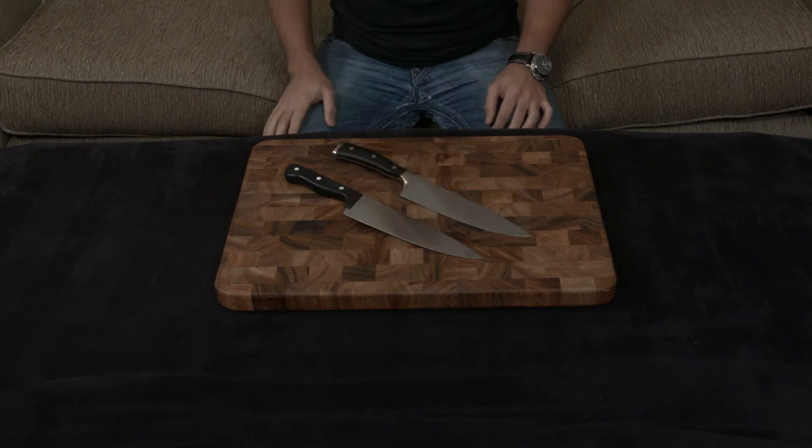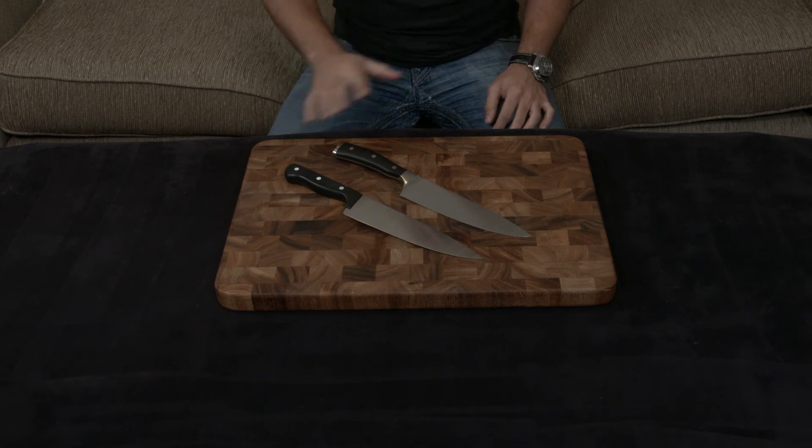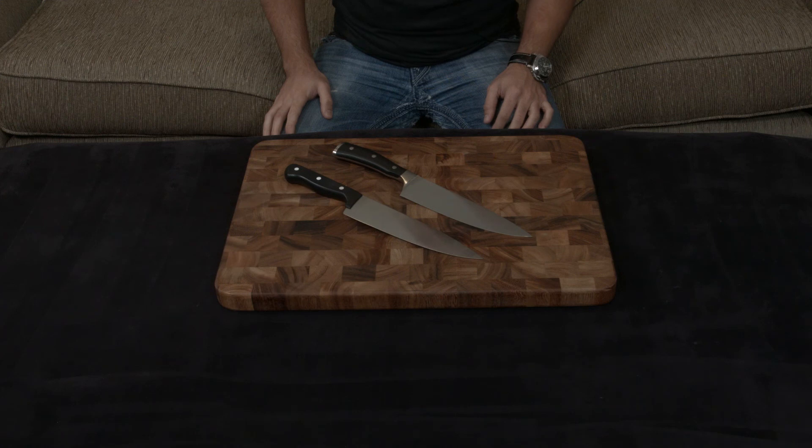At the end of the day, it comes down to personal choice. I'll put a link down to both below. If you have any questions, comments, or concerns, as always let me know, and otherwise I will talk to you very soon.